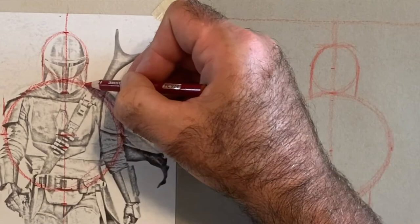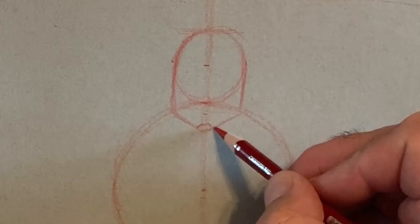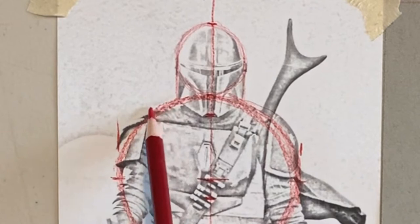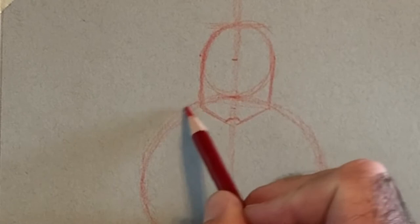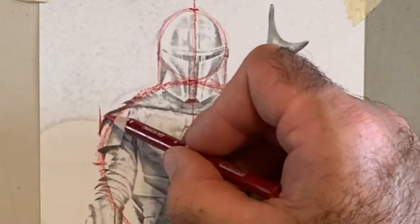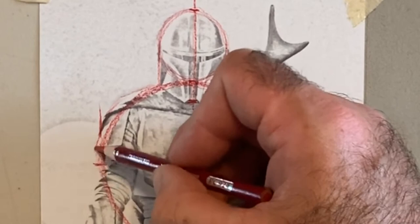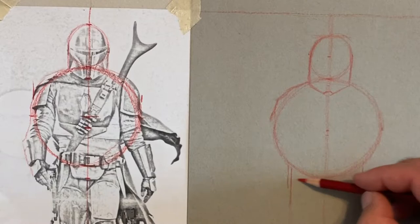Two vertical lines straight down will be the sides of the Mando's head. From the center, two straight lines go slightly inward, and where they touch the circle they go in at a slight angle, pinching in the middle. The shoulder comes out from slightly above the circle, does a severe angle, and comes back down into the circle. I'm doing that shape right here — it comes out, turns slightly, and comes on the side.